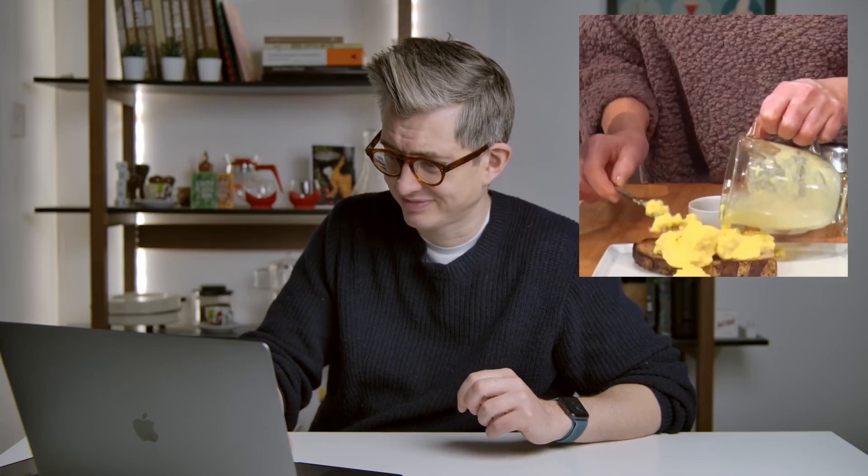Now wait, don't click the dislike button just yet. Just wait a second. Here's a very fun way to cook scrambled eggs with a cappuccino machine.